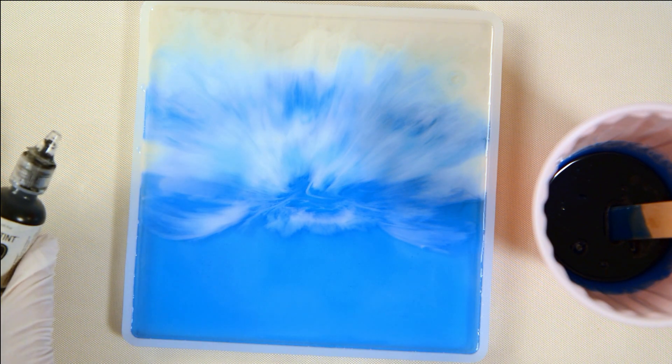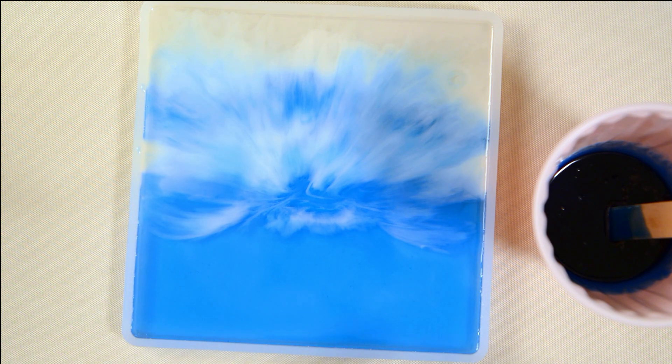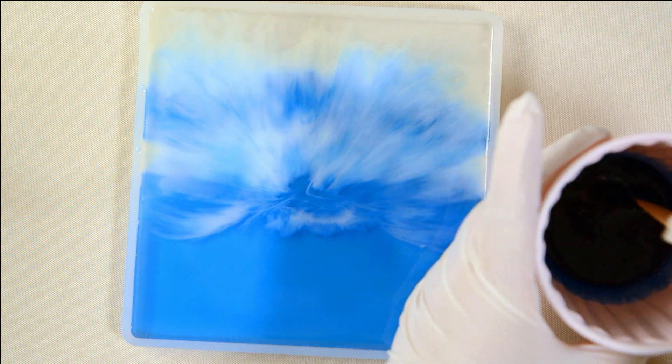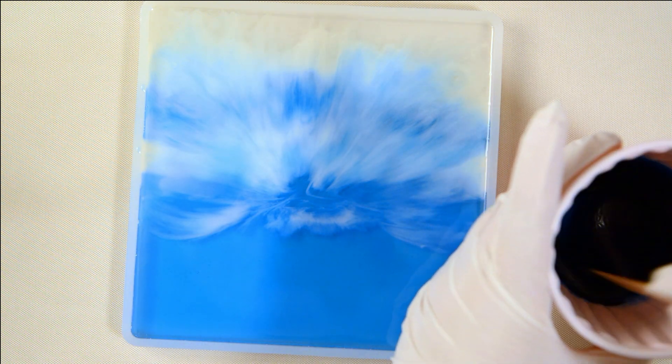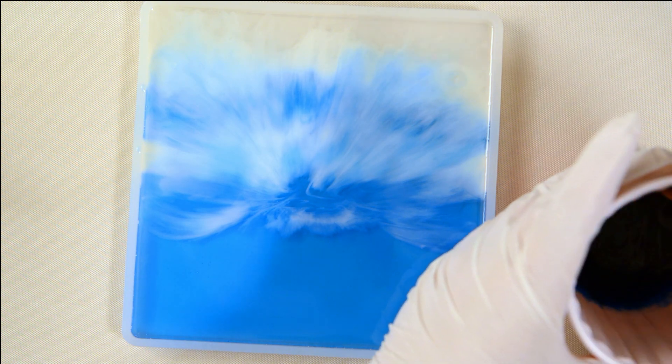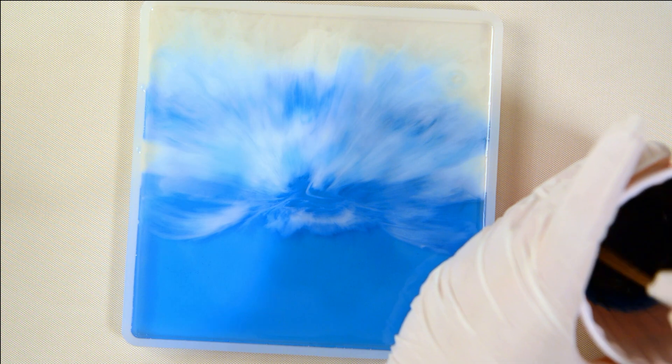I broke the black lid already too — man, it totally busted right off. Oh well, no sense putting that back on. I'm going to have to figure out maybe putting a piece of tape on it just to seal the top so it doesn't dry out.